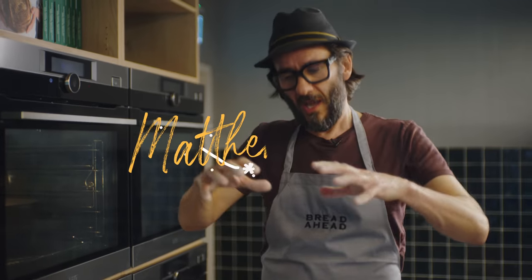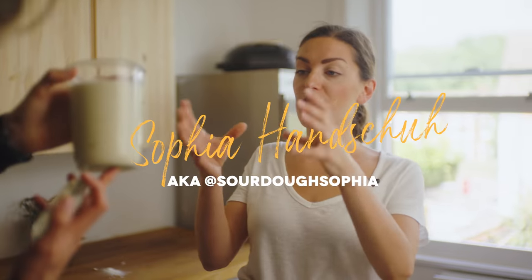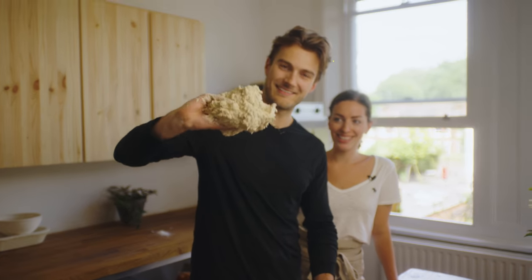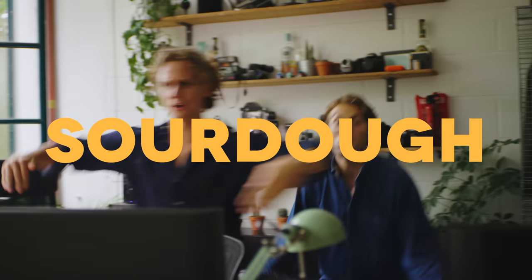We have Matt from Bread Ahead teaching us his no-knead loaf, and we have Sourdough Sophia teaching us her beginner's loaf. Now I tried to make it look like I knew what I was doing — I think I muddled through. All in our quest to become master bakers. We've got a couple of finishing touches to make and then when we're ready... it's sourdough!